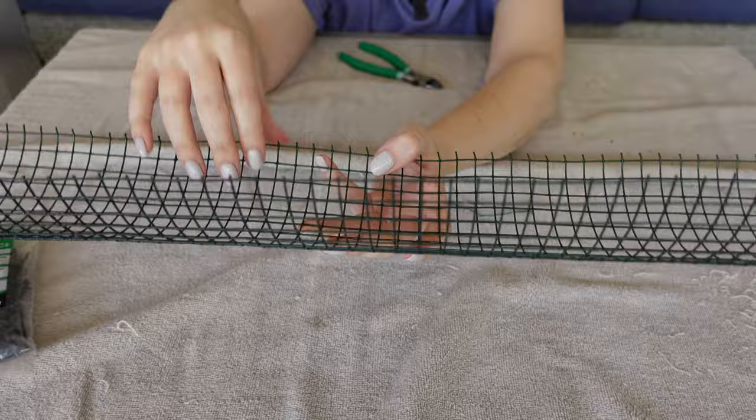Depending on your moss you may have stringy bits or woody pieces you can remove. Once you zip tie this you can't easily add moss, so fill the whole thing — even though your plant starts low. For easier top-watering, fill this full all the way. It's a lot easier to add moss before you zip tie it shut. Layer it in and get it pretty full.